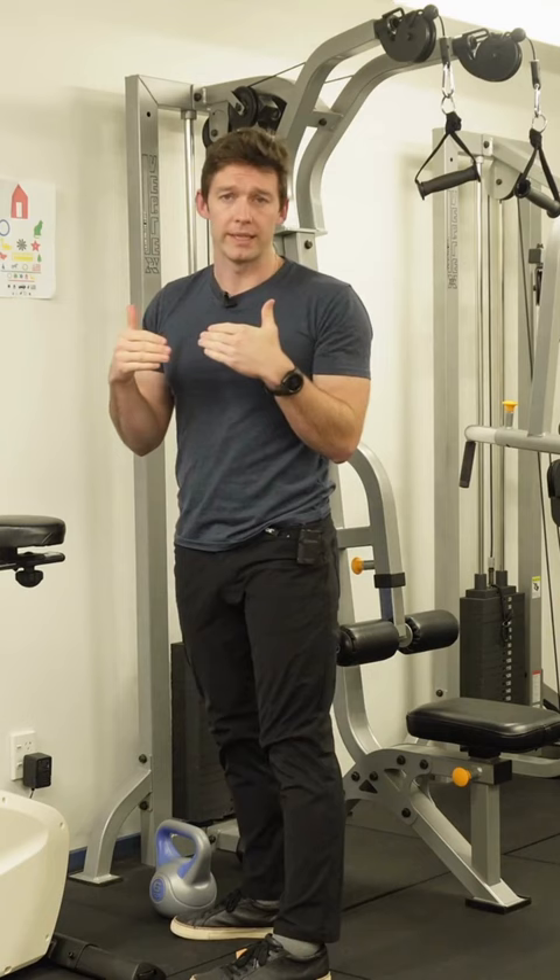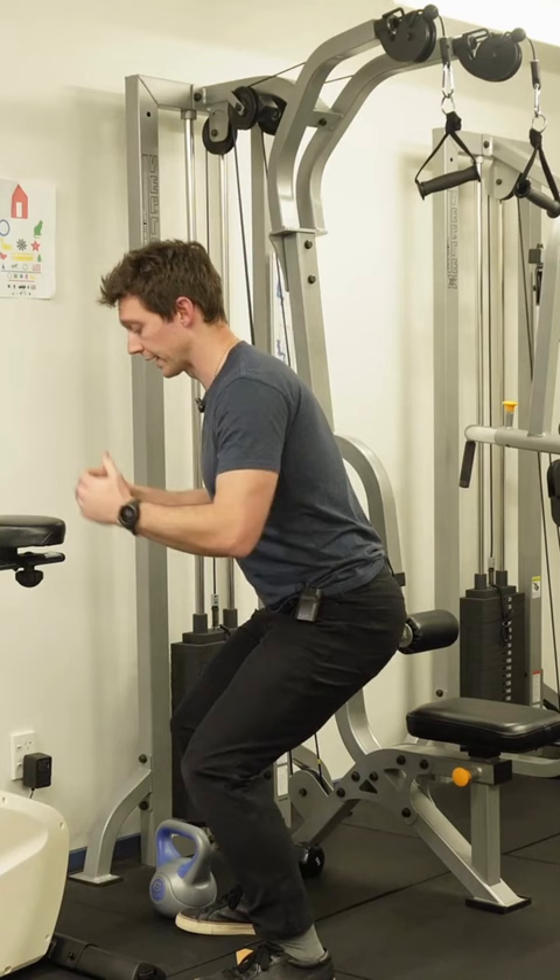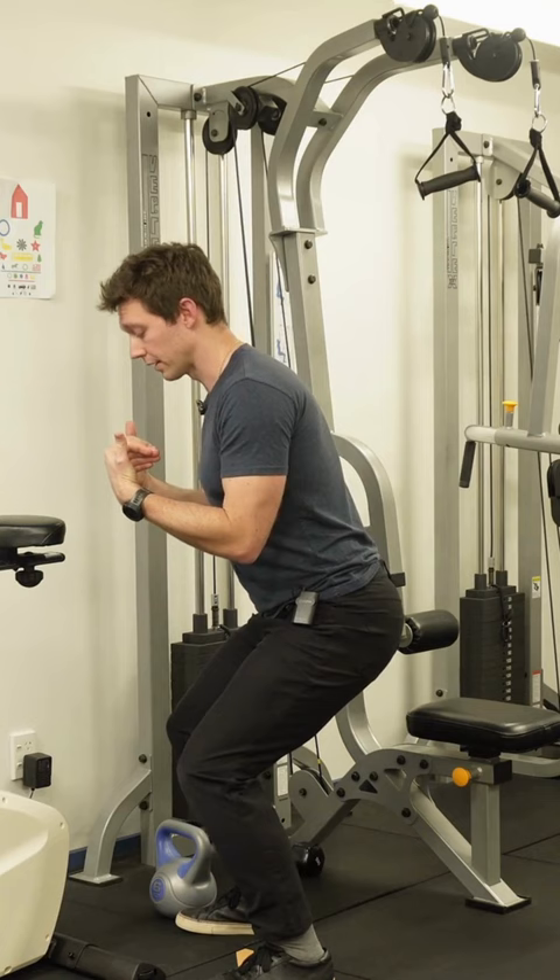This idea that if I'm squatting right, it's really about maintaining my balance as I go up and down. The balance challenge is falling backwards or forwards. So if I go down, for example, like this, and I get to a point where I need to go deeper — I can't right now, I feel a block.